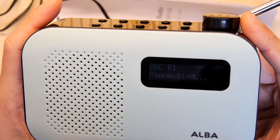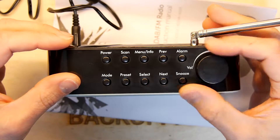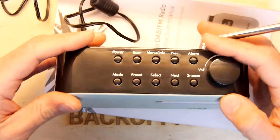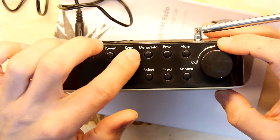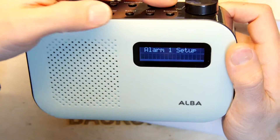BBC Radio 1, come on — hit me. That sounds really good, actually sounds better than the Tesco. Pretty good. So let's have a look at the buttons: power, scan, menu, previous, alarm, mode, preset, select, next and snooze. I like the fact it has this alarm.